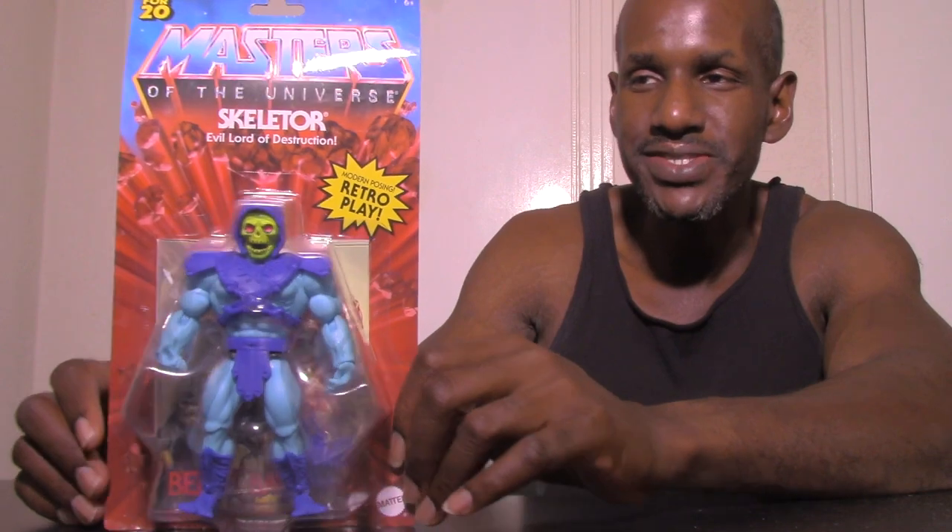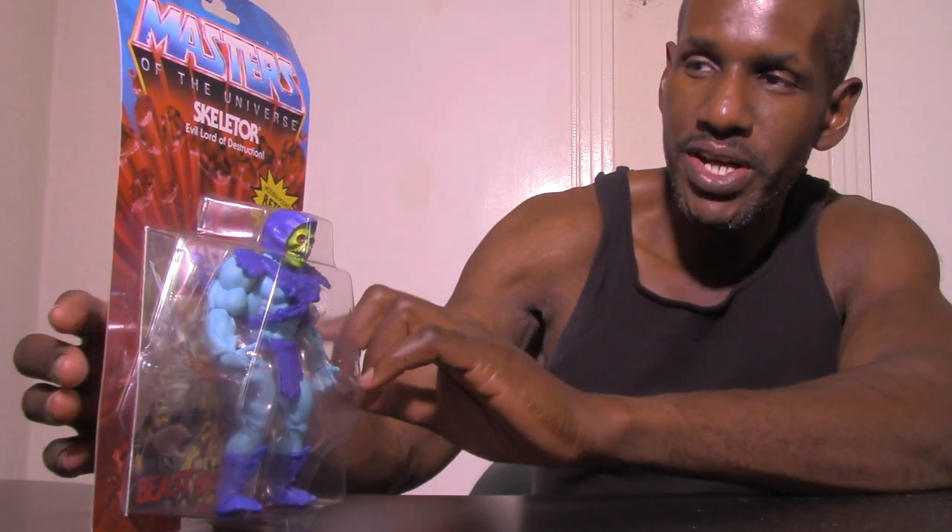I think it's cool that Mattel has reissued these figures with updated articulation and so on. The packaging looks similar to the past Masters of the Universe figures, but it does say 'Retro Play.' The front says 'Skeletor, Evil Lord of Destruction, Masters of the Universe' at the top, and you can see images of the other figures in this first wave. I haven't seen all of them in stores yet.